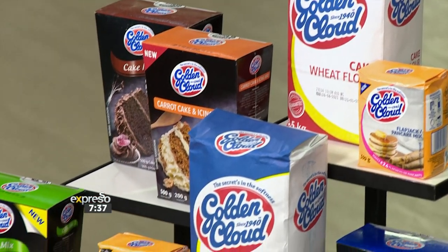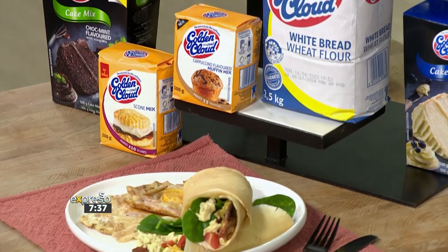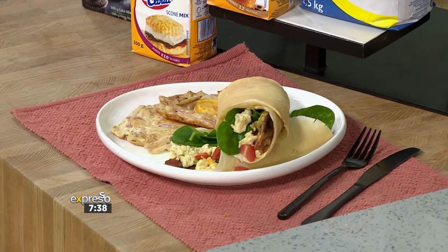I'm already salivating. Now, Golden Cloud is known for its cake flour, creating the softest bakes and its range of pre-mixes, including its pancake mix, which delivers the fluffiest pancakes. But today they're elevating your morning and inspiring your winter bake entries with two delectable recipes. We're talking about a breakfast burrito and a Chinese hash brown.